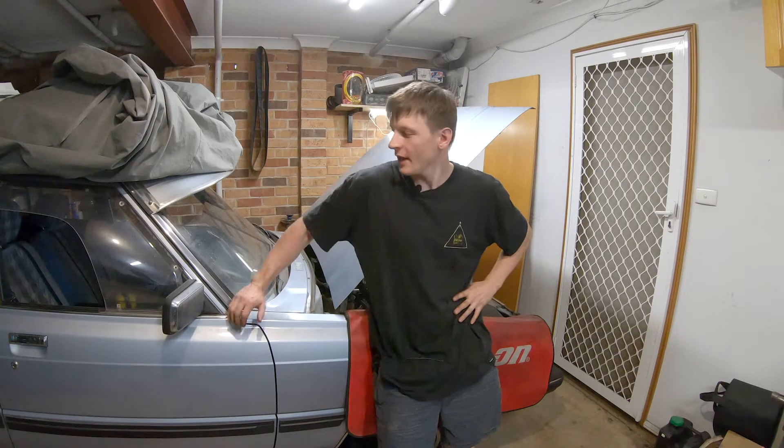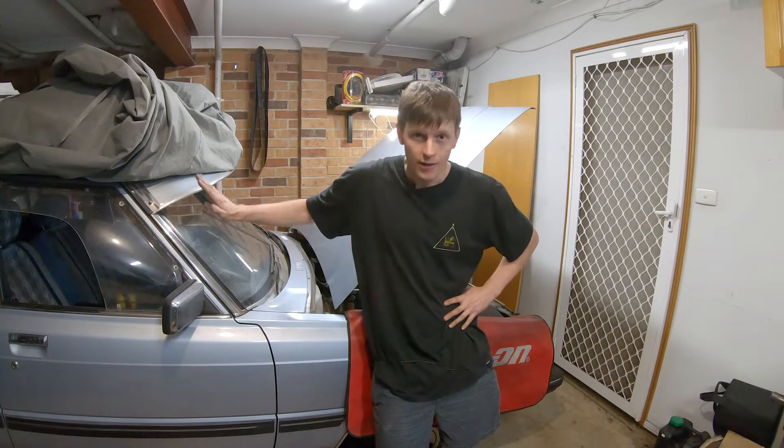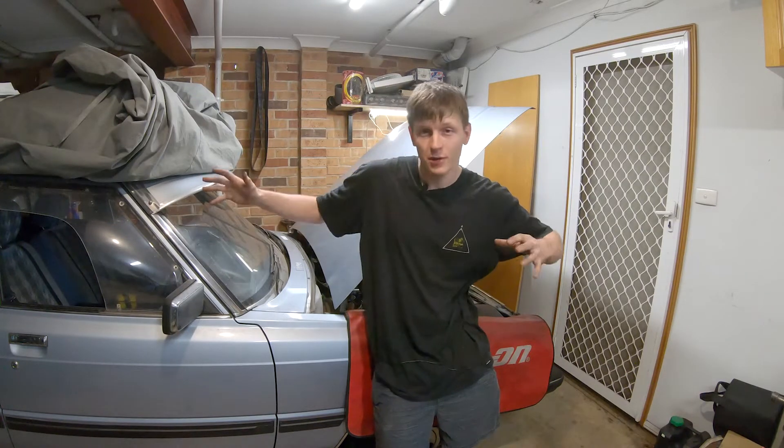Welcome back to the channel ladies and gentlemen. Today we will be installing nitrous on the LS-swapped Crescita. I hope you like this one. That's all we're doing this episode - just putting nitrous on an 80s car that has an LS engine swapped into it. Stay tuned.